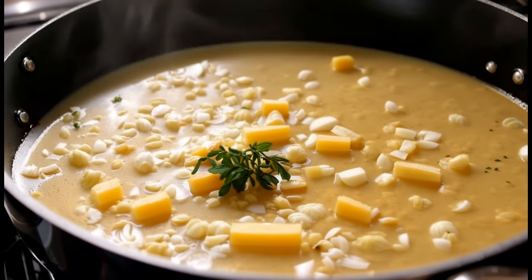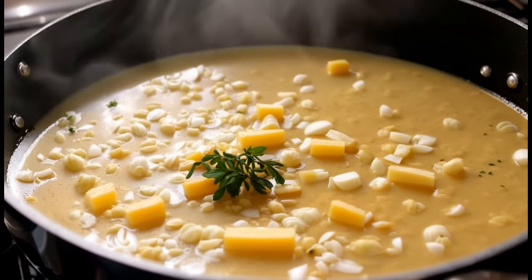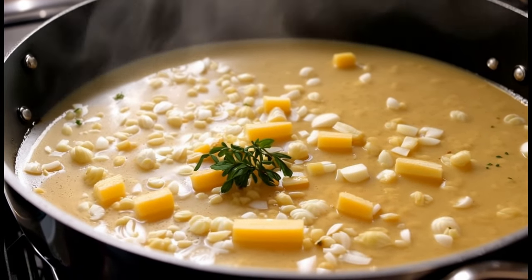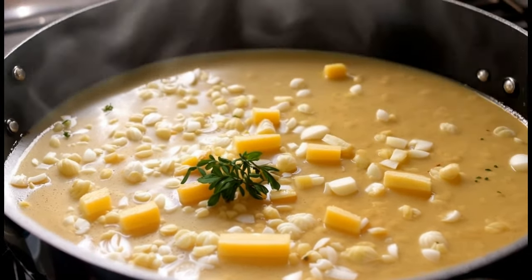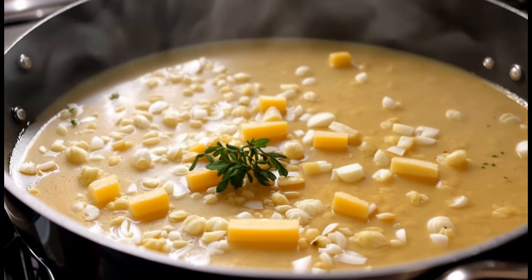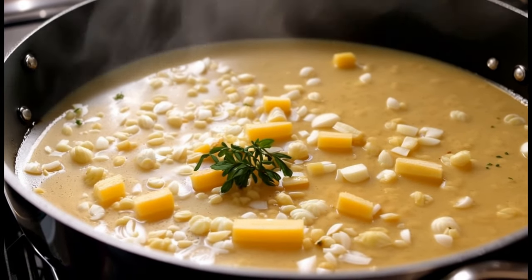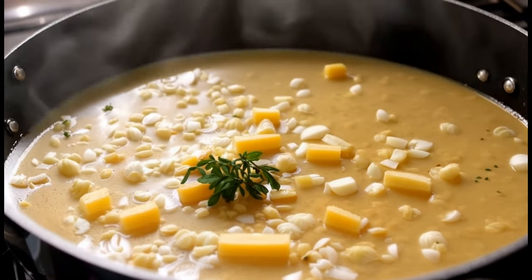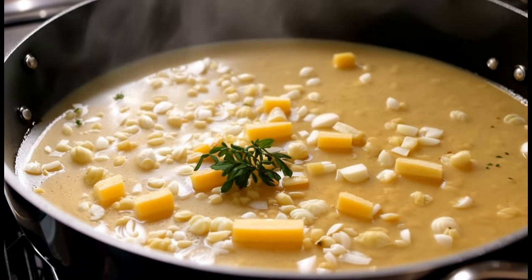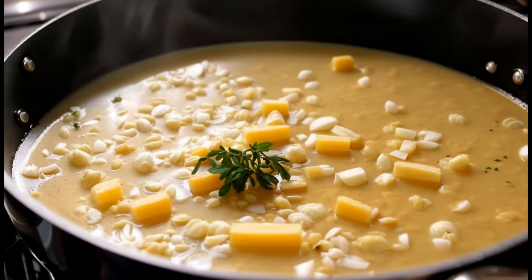French onion soup ingredients: two tablespoons butter, four large onions thinly sliced, two cloves garlic minced, one teaspoon sugar, one tablespoon all-purpose flour, four cups vegetable broth, one half cup dry white wine optional, one teaspoon dried thyme, salt and pepper to taste, four slices of baguette, one cup grated gruyere or swiss cheese.